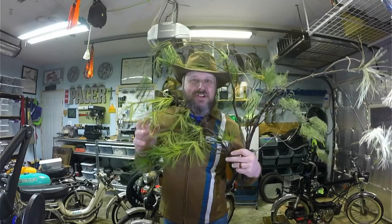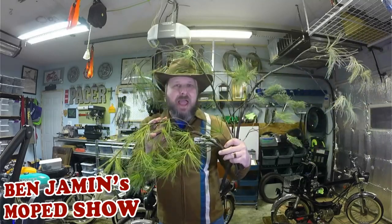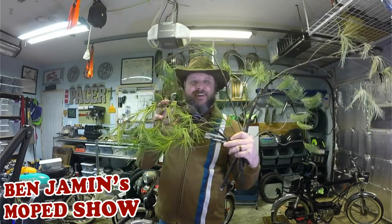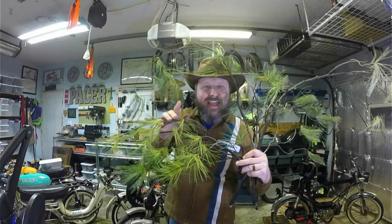Yeah hello there, it's me, it's Benjamin — welcome to Benjamin Outback Moped Show! Just want to say thank you for joining me, and if you haven't already, hit that subscribe button and ring that bell — only quietly, because we're out on a secret mission and we're trying to hunt down an elusive mini moped.